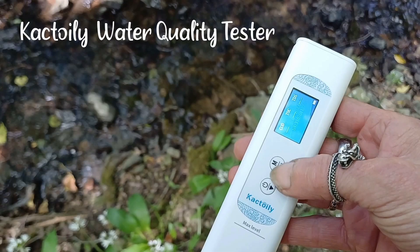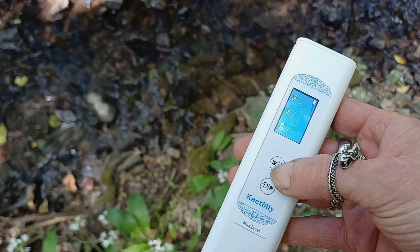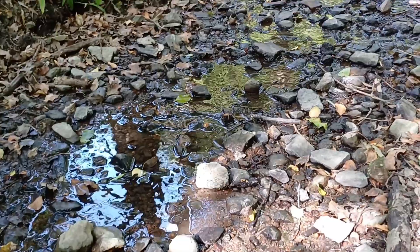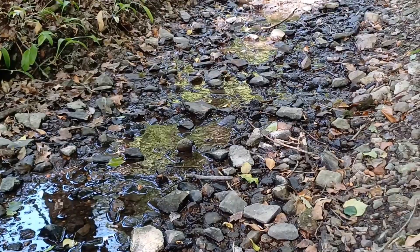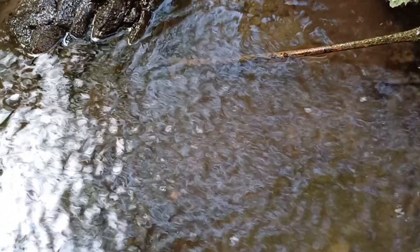So if you think you might be interested in checking out this tester, I'll put the link in the comments. And if you use my code WAGON at the checkout, you can get a 15% discount. I hope you enjoyed that little study of mine, and I look forward to seeing any comments you make with any tips and advice regarding purifying wild water.